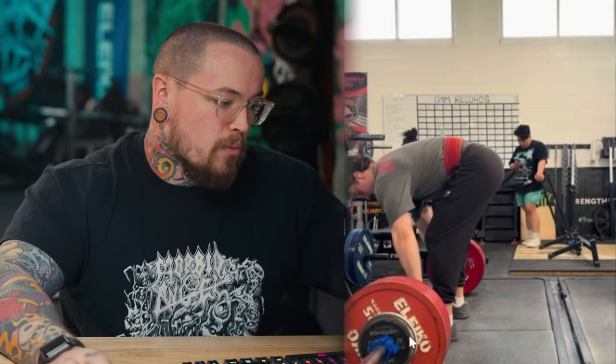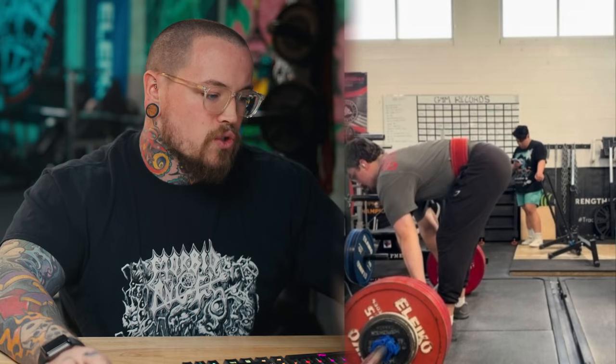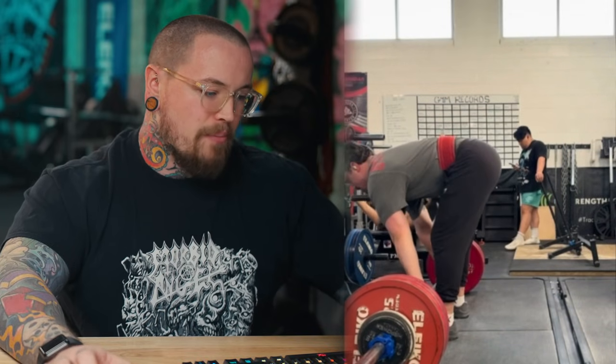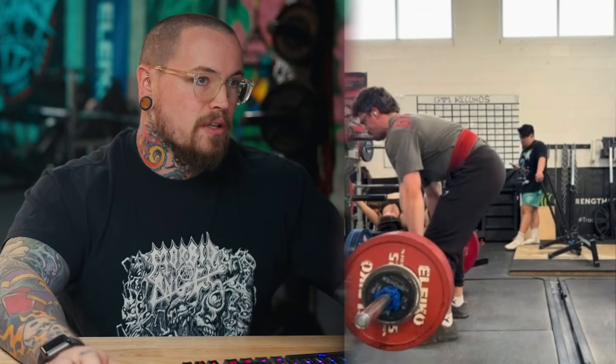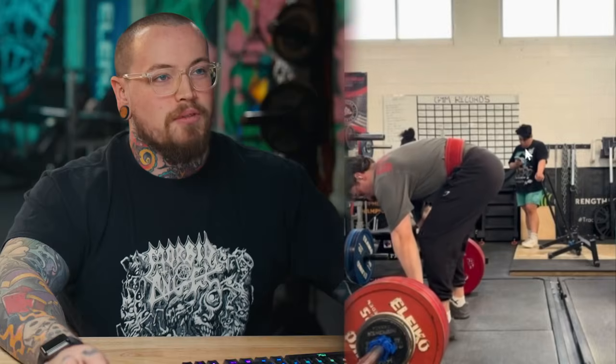The first lifter is Cole and we're looking at his deadlift. Cole's been casually training for around five years, wants to compete next year, and the deadlift is the movement he's least confident in. This video has straps but his setup is the same without them. He feels like things can feel wildly different on any given day and thinks his setup might be the cause.